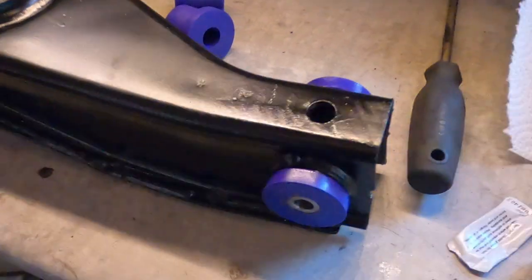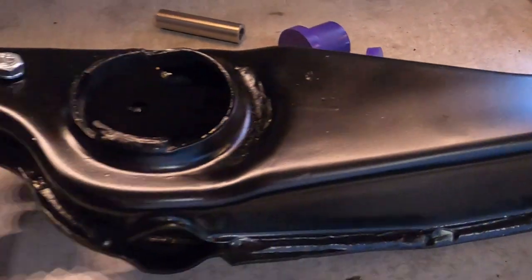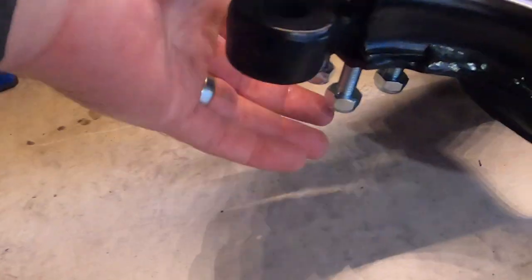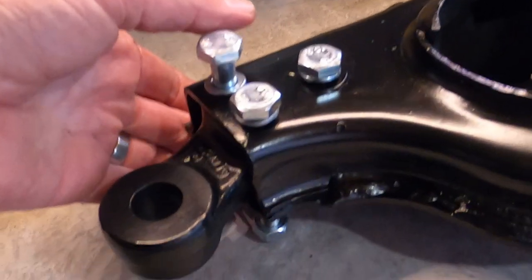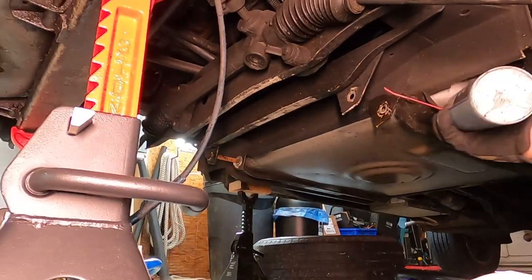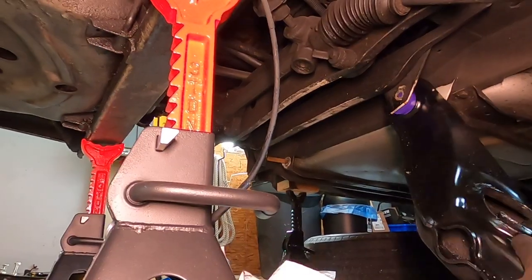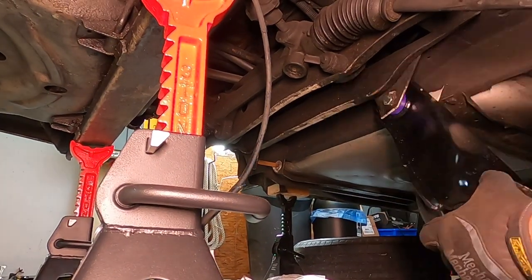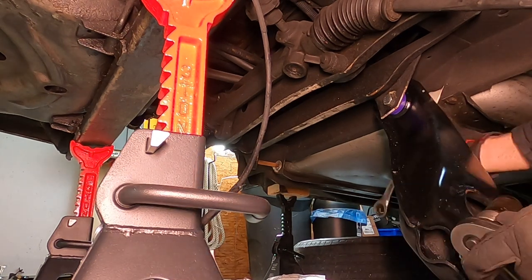The lower control arm is all put back together — cleaned up, painted, with new PowerFlex bushings put in with some moly grease. Got nice new bolts in there and all ready for reassembly. It felt really good to be starting the reassembly process. Clean and new — or at least newly painted — parts were a welcome break from all the grease and dirt. I got these installed quickly and torqued to spec.